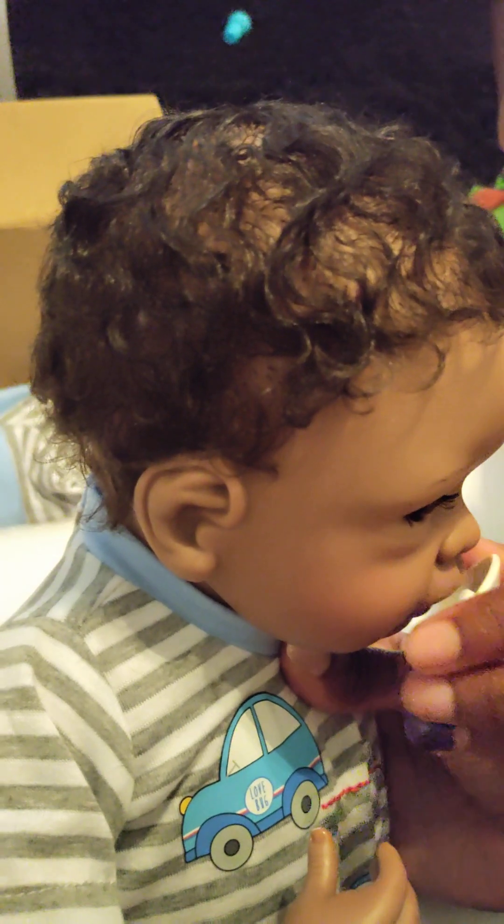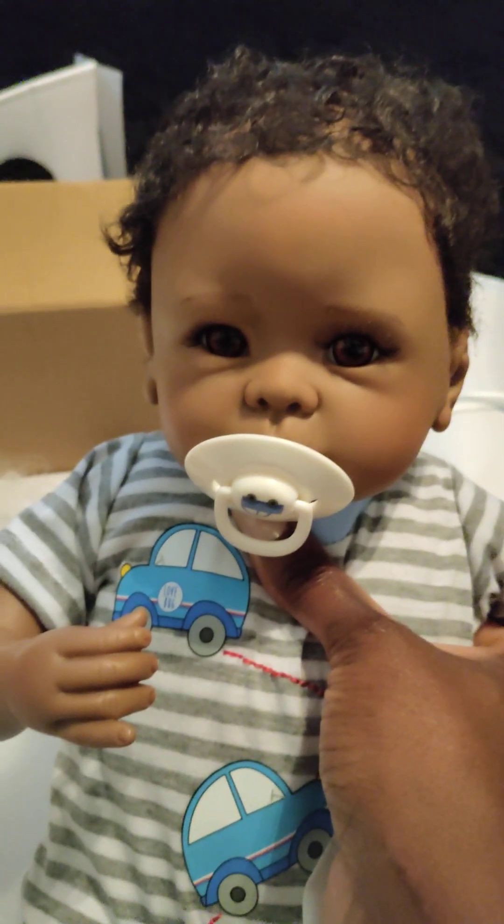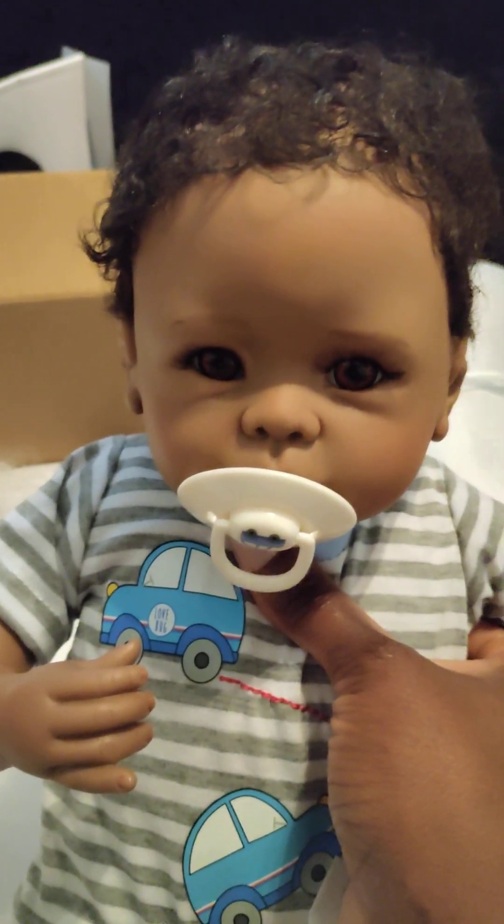Let's see how his pacifier works. So cute. I think it says he coos and he has a heartbeat. He does? Look at him from the side. Is there, like, a magnet in his mouth? Oh, there's a magnet for him to put his pacifier in. So cute.